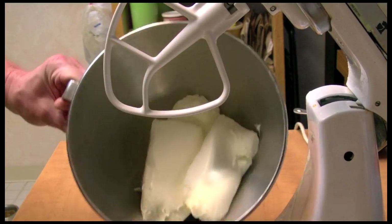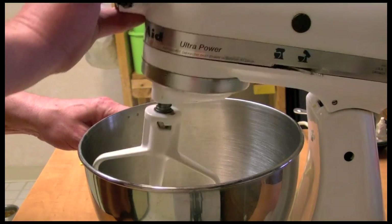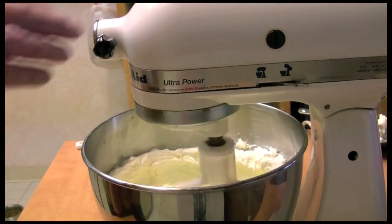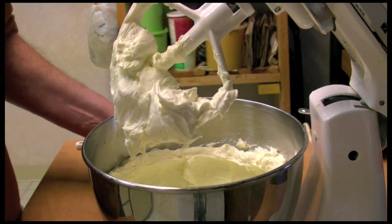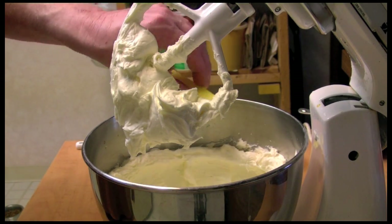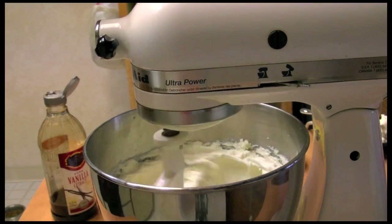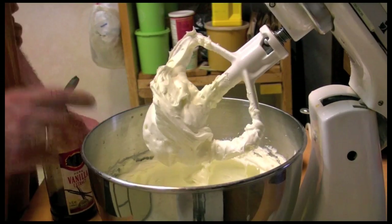Here I have in my bowl the three packages of cream cheese. I'm going to turn my mixer on and just mix and fluff it up a little bit — I'll let that go about a minute. Now I'm going to add one-third cup of sugar and one-fourth teaspoon of salt. We're going to mix this up.